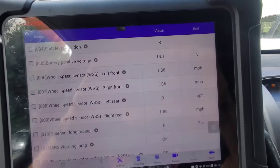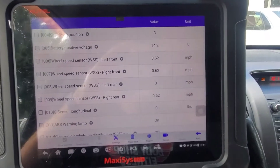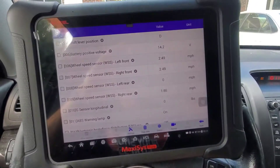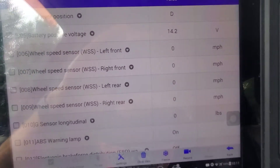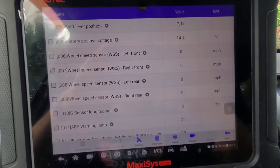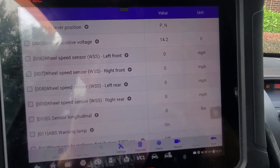See that left rear not reading? Like I said, water is in there and makes it not function. And Kia's recommendation is to do both at once.